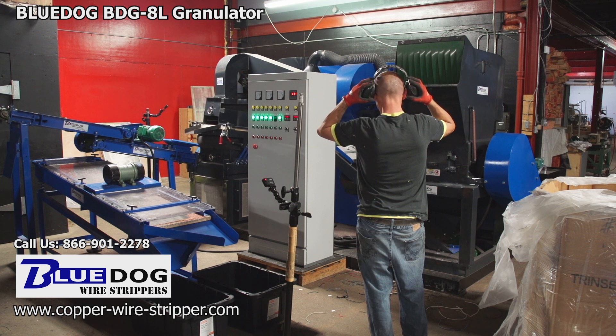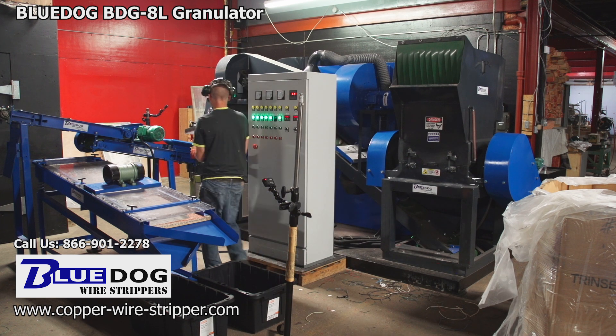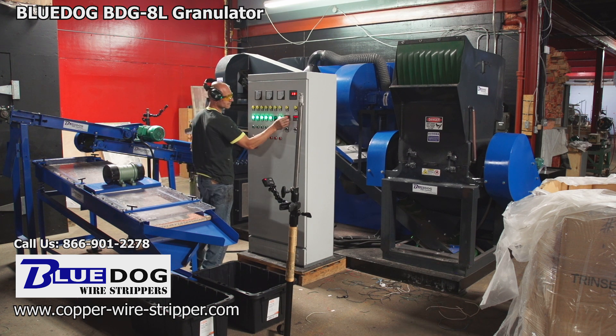Right here our operator is listening to the sounds and the vibration of the machine, making sure that everything is flowing right and nothing is getting overloaded. Also, when you buy a BDG8L from us it comes with an extra set of blades as well as extra screens for the shaker tables.